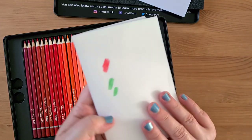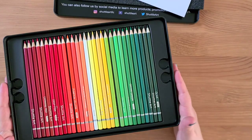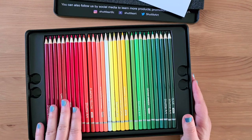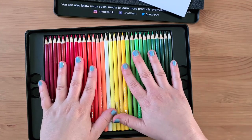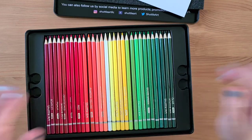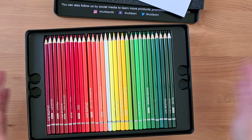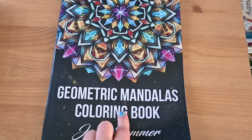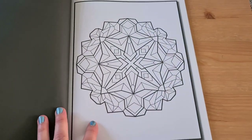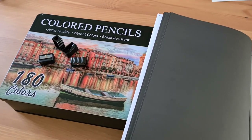They feel nice on a bit of scrap paper — they feel really nice and saturated. But we shall see. I'm really looking forward to using these, and there were some other sets that I really liked. But 180 colouring pencils has got to be enough for now. Anyway, I will come back when I have coloured something in and let you know what I actually think of these in use. I'm going to colour something from here — I think I'm going to do this one. I haven't decided on a colour theme yet but I've got a few to choose from.